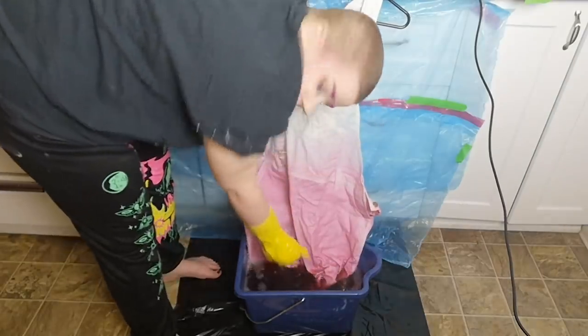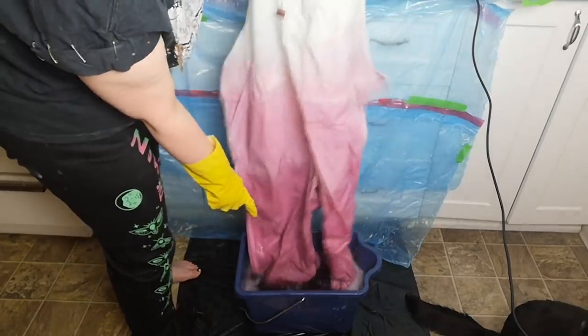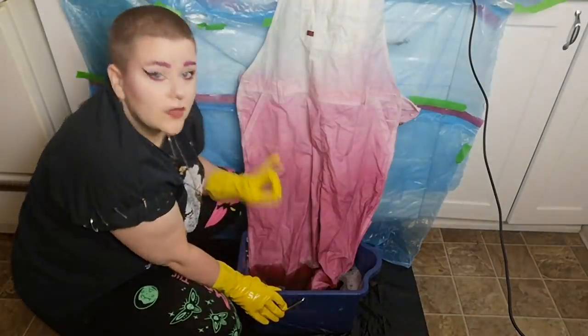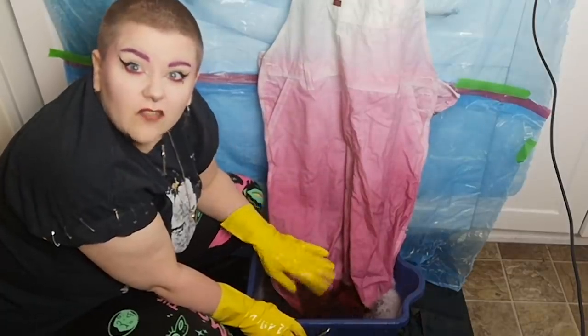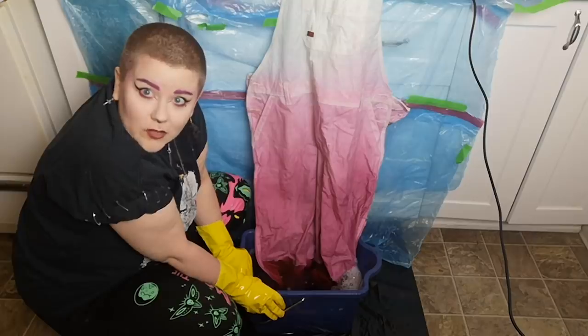I want an ombre. We're getting kind of like a medium tone here, and then darker down here. I'm just gonna keep dipping it so we don't get a harsh line. I want the very bottom to be the darkest — gonna leave it this way for a little while, coming and stirring it and agitating it fairly often. I'm really liking it so far, so let's give it a little time and come check back in.